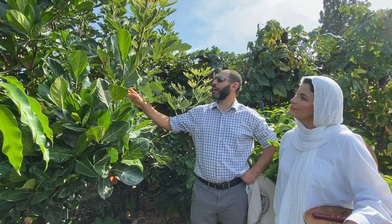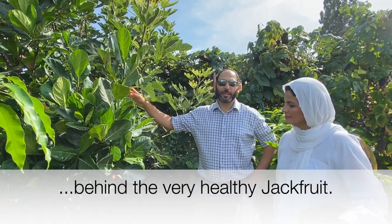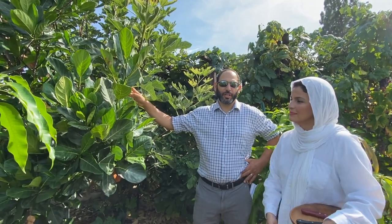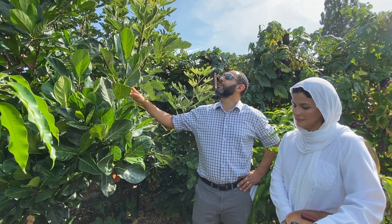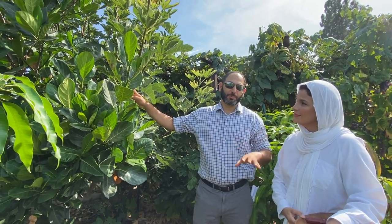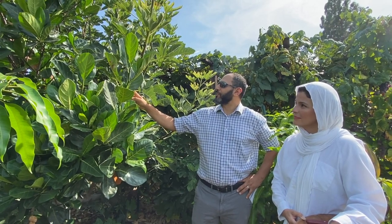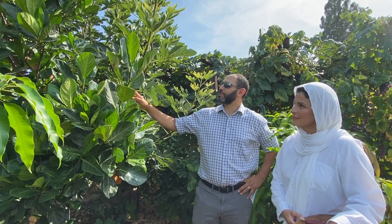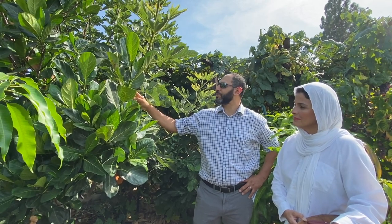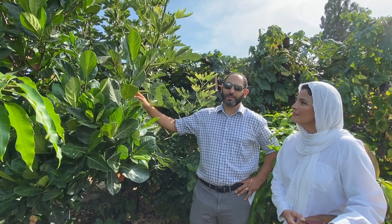I'm standing next to one of our fig trees. These fig trees originated in eastern Turkey, bordering along Iraq and parts of Iran. The fig tree itself ended up spreading throughout the Mediterranean basin. It has a lot of religious value, and the trees have been cultivated for thousands of years. What we're looking at specifically today is actually a volunteer seedling.